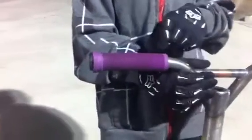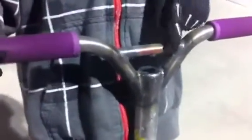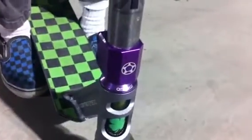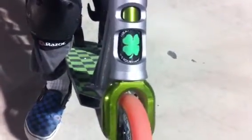I have OD bar grips — they're purple — and then OD bar grip ends. And then I have Lucky Pride bars, and then a half knuckle Proto clamp. And an Animal headset.